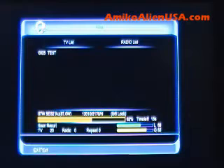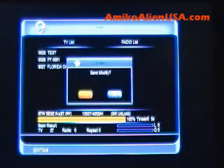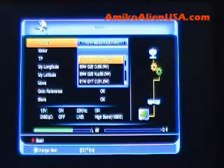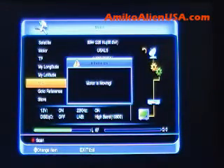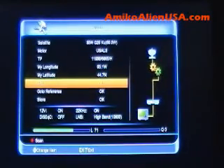When you're done with all of these, exit out. It'll ask you if you want to save — make sure you hit Yes so you don't lose your work and it stores everything. That was 87 West. We can do the same thing for 89 West: move to the satellite, press the red key to scan. Good to go.